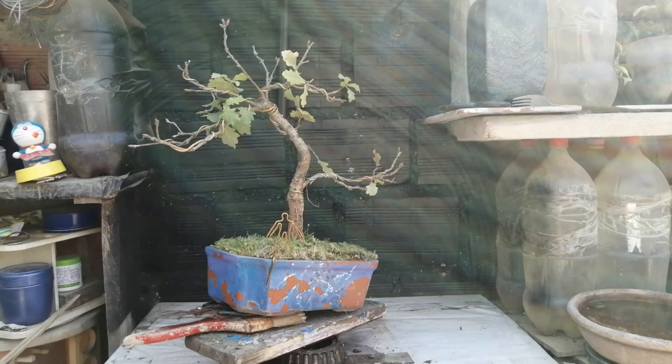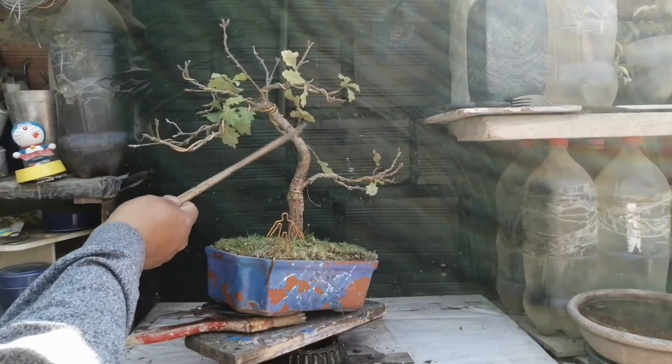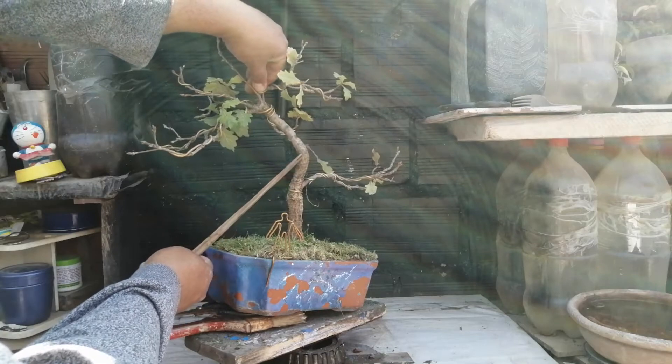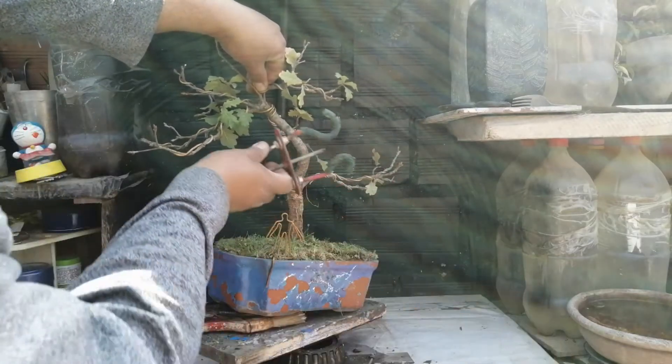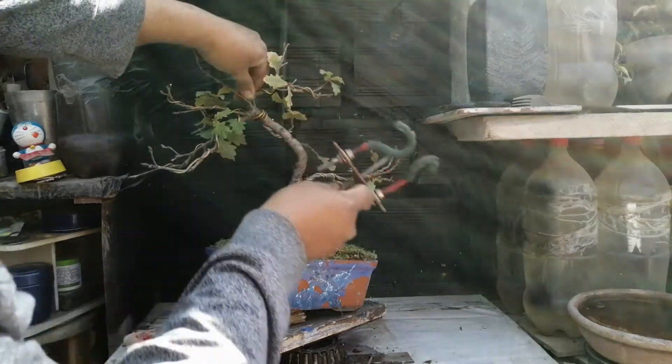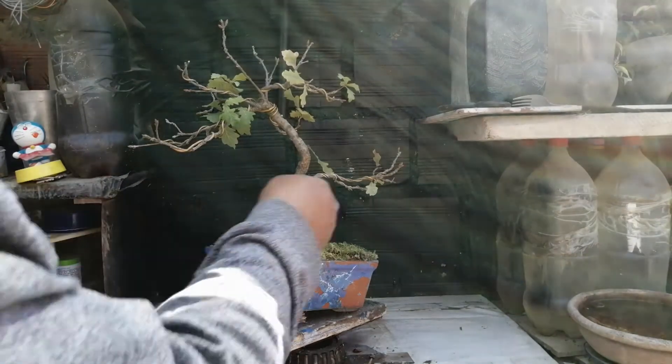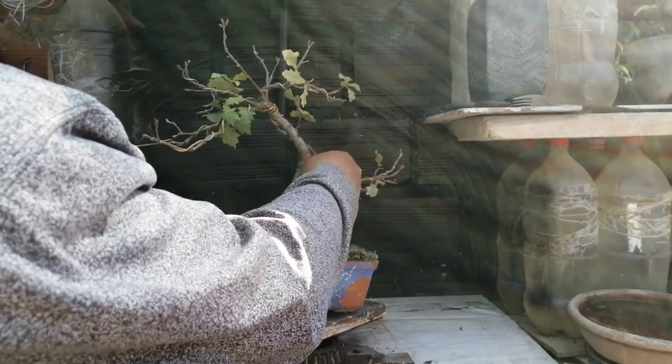Ahora, no creo que sea adecuado hacer el trasplante todavía. Este roble lo he trasplantado a esta maceta hace menos de un año. Entonces lo que voy a hacer por ahora es tratar de mantener esta curvatura con un tensor aquí, para que no avance más. Desde que he quitado el doblador de tronco, este estaba más bajo y ha retornado a su posición. Lo voy a sujetar con un tensor aquí. Ese es el trabajo que voy a hacer con este roble hoy día — no voy a avanzar más, y voy a seguir esperando.